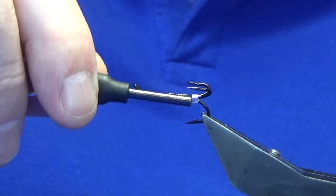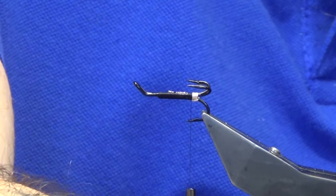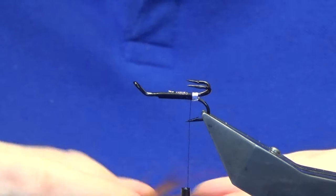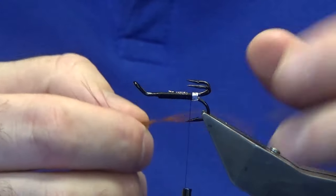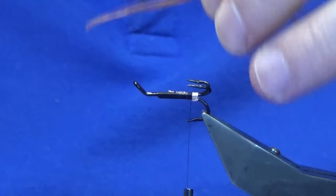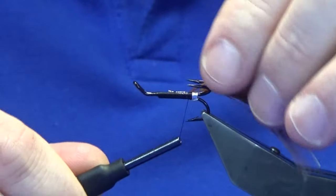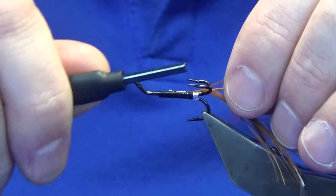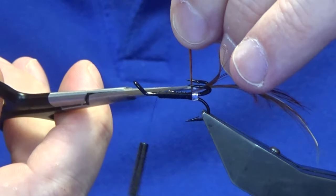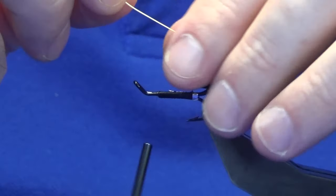Shorten the thread back up again, keeping it within the gapes. For the tail you're just looking at a golden pheasant body feather - it's a size 8 so I'm going to use a decent enough feather for the tail. Stroke the fibers back, get your tip and offer it up to the hook, come around with a couple of turns to catch in the tip. Fold the tip of the hackle back, being careful with your thread around the two protruding hooks, then trim away the waste and stroke the fibers back.